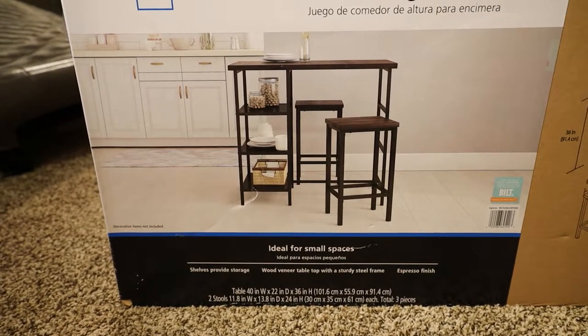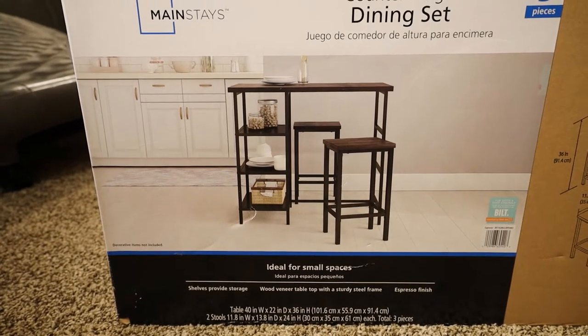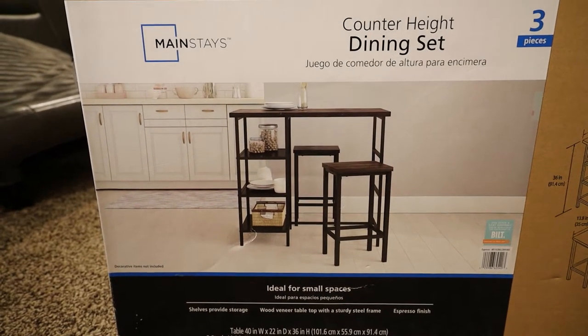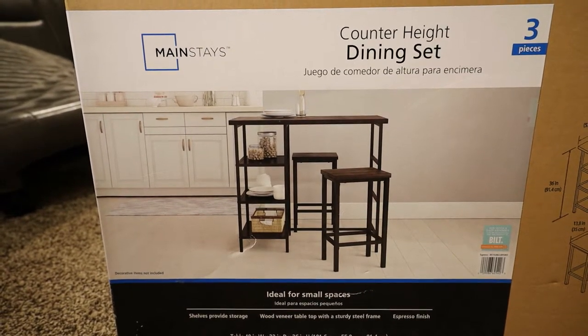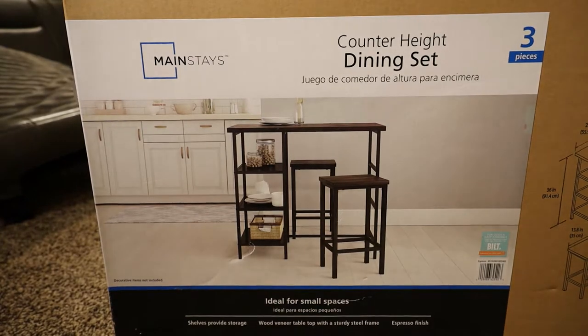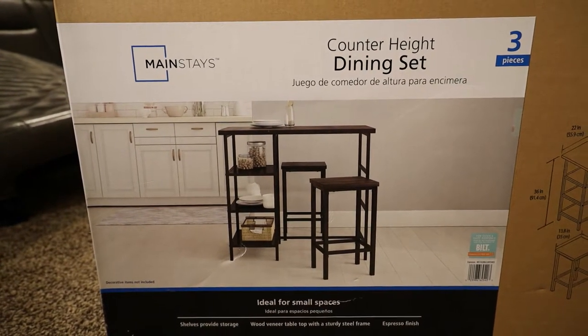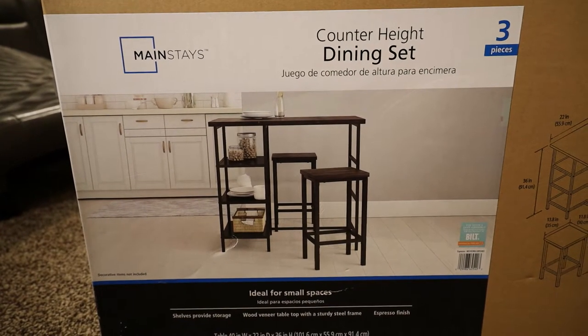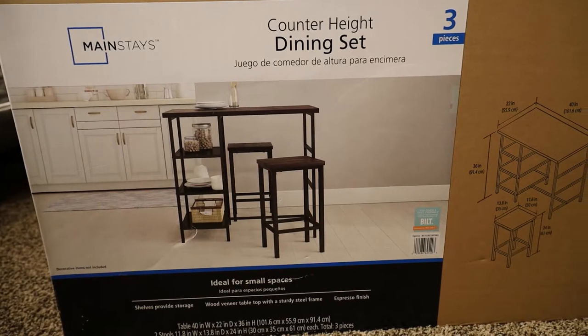Nicky got one, and I really liked it to begin with, but after putting it together I really liked it even more. This one will match that one. You never know — it's small enough to be moved. So let's get started.